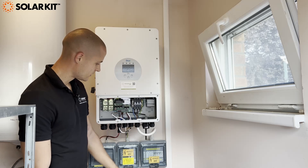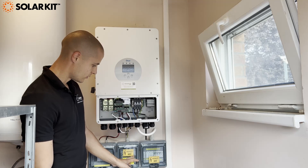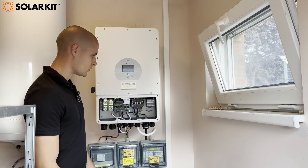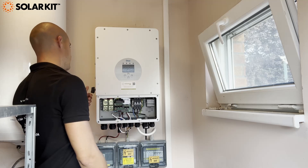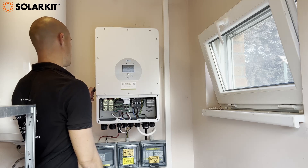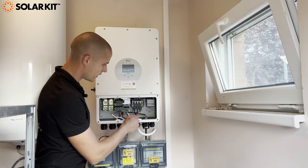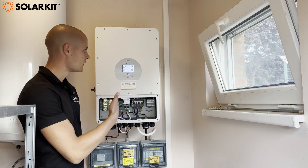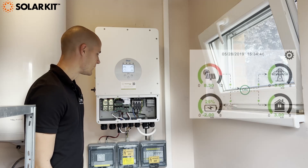Here on the AC side we have powered on the breaker and the firefighter safety switch is also powered on, so it's time to power on the system. First, we have to switch on the DC switch on the side of the inverter and then we have to power on the breaker inside the inverter. Once we have done this, the inverter will power on and we will be able to set it up.